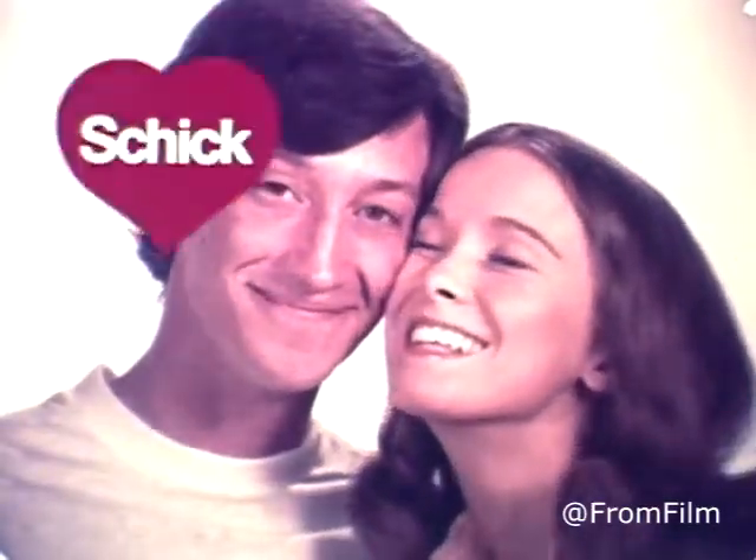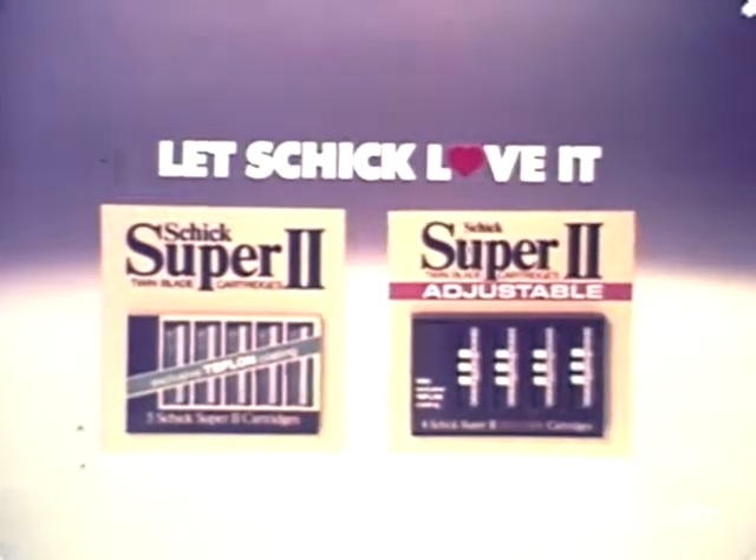It's your face. Let's Schick. Love it. Schick Super 2 — regular or adjustable.